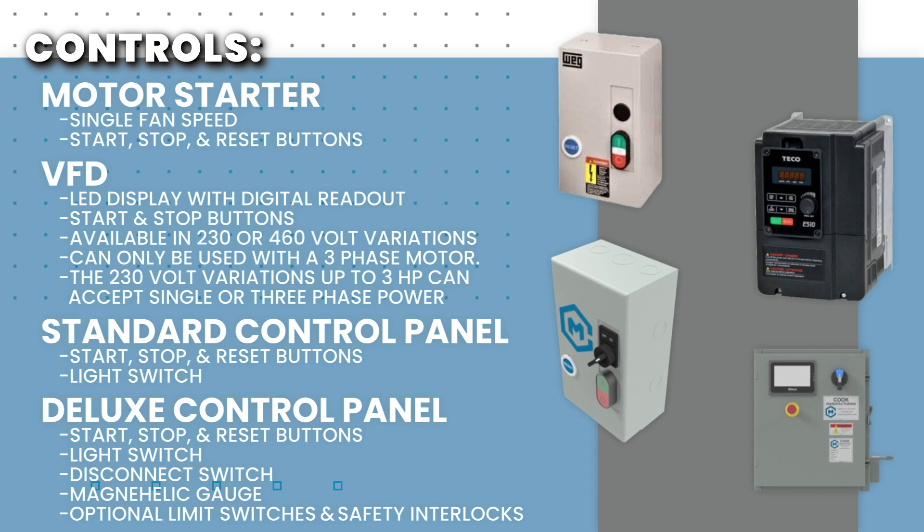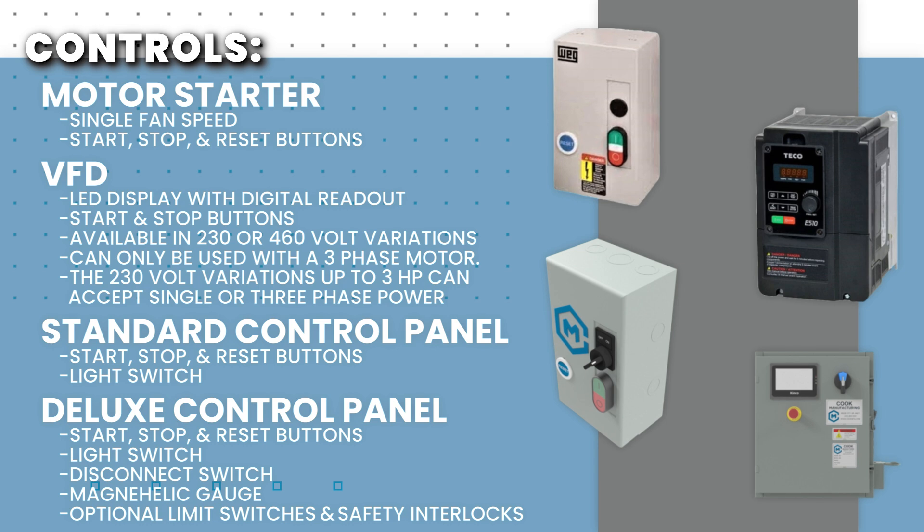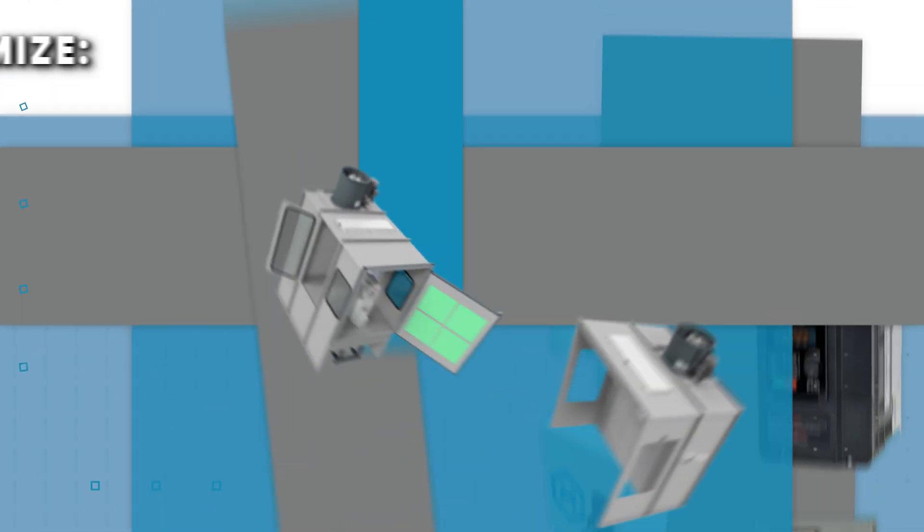Please note that VFDs can only be used with a three-phase motor. Our 230-volt VFDs up to three horsepower can accept single-phase power and will automatically convert the power to three-phase going to the motor.